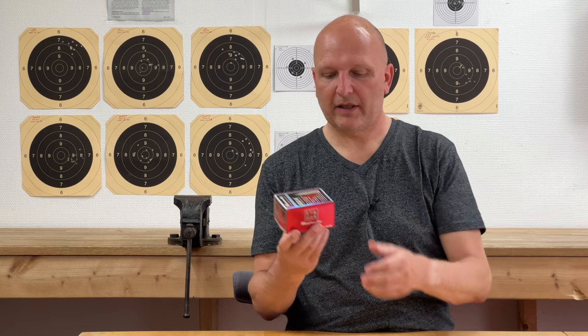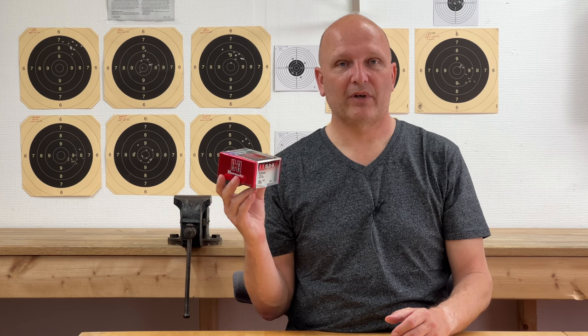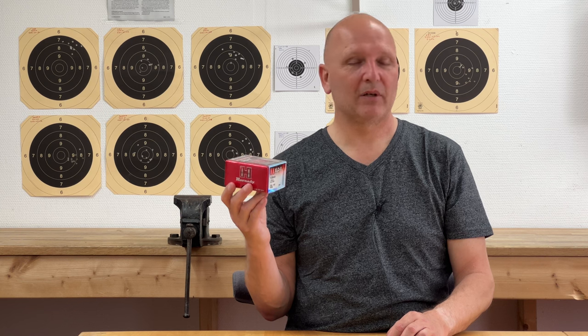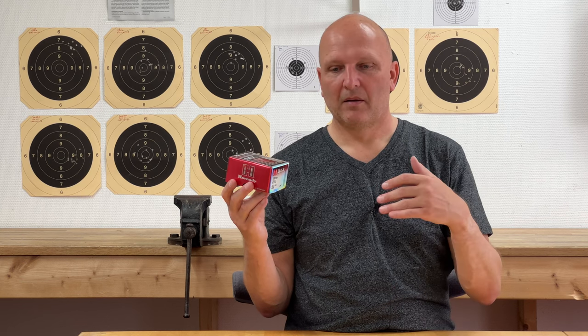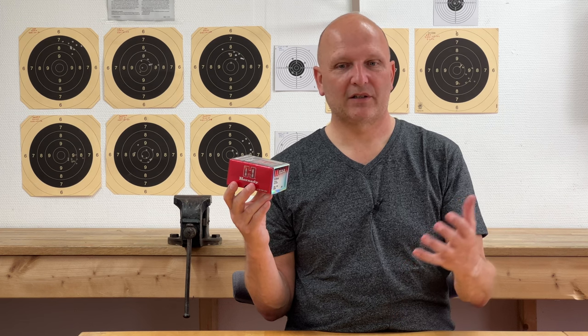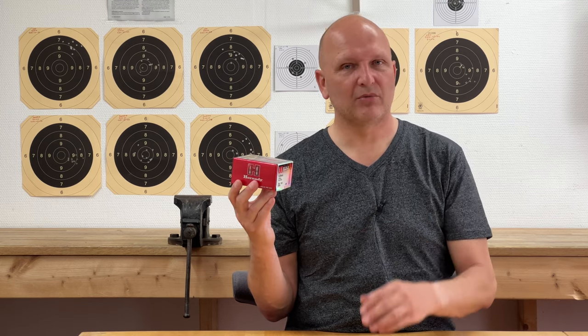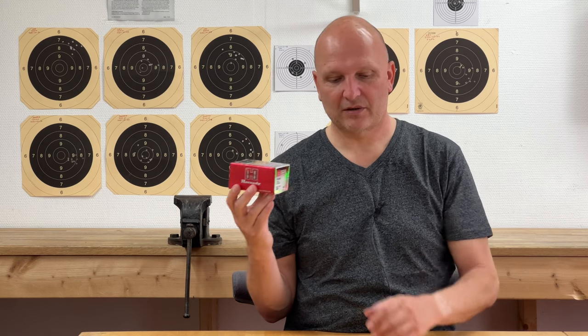So a couple of assumptions. I will be using a projectile that is included in the custom drag models library of Applied Ballistics, which includes most relevant projectiles for shooting long range. It's a really powerful tool because Brian Litz and the Applied Ballistics guys actually measured specific bullets to see how they perform during flight. So it's a really good idea to use these projectiles for which we have custom drag models. This particular one is a Hornady ELDX 142 grains, 6.5 millimeter.